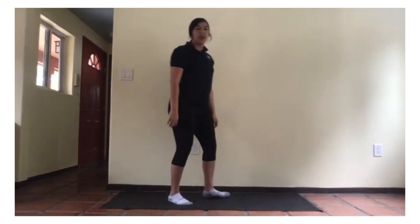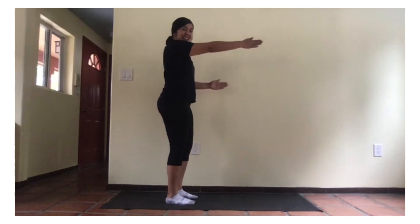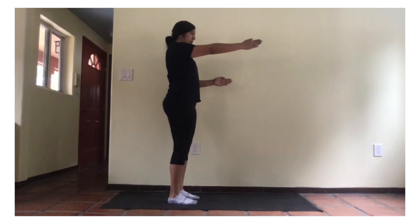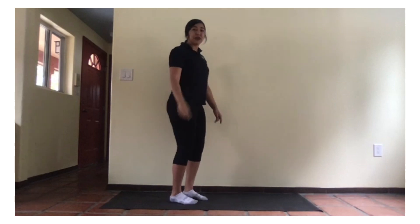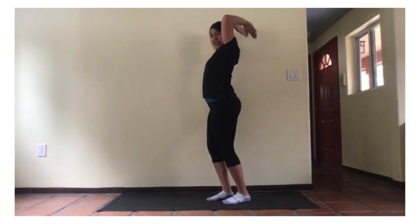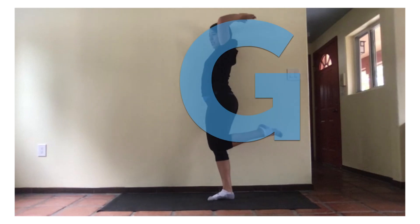Stand up. Making our letter F. Stand up and hand to the lower waist. One, two. Now, our letter G. This one's a little tricky, okay? Put your hands up and hand like this. One, two.